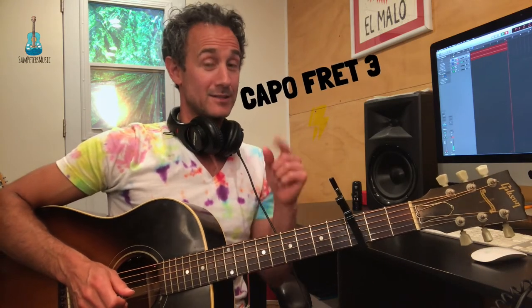Hey, this is Sam Peters and today we're going to learn a song real quick. It's a song by Ty Siegel called My Ladies on Fire. It sounds a little bit like this. The chords are pretty easy.